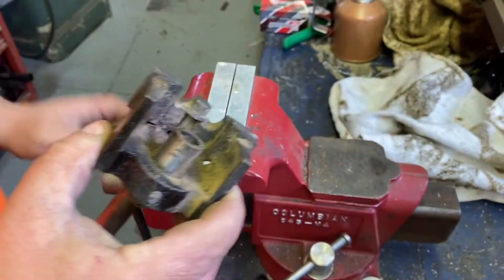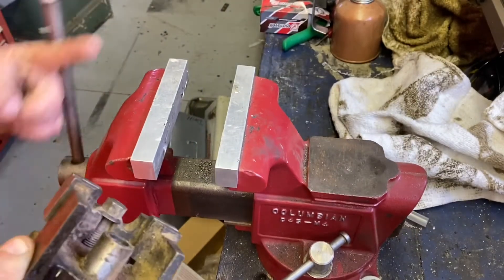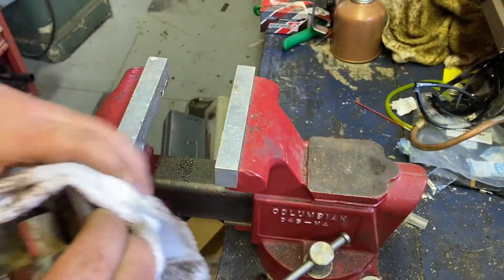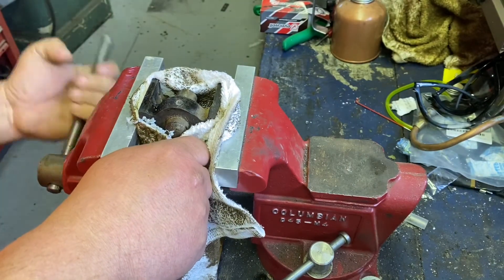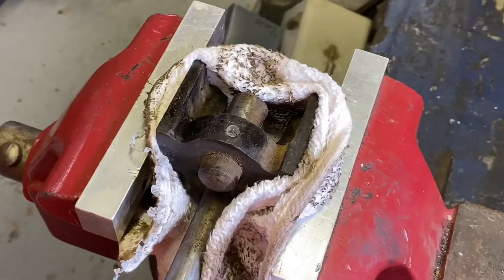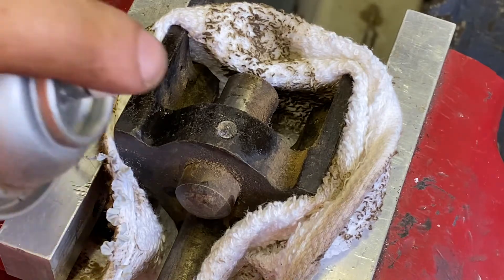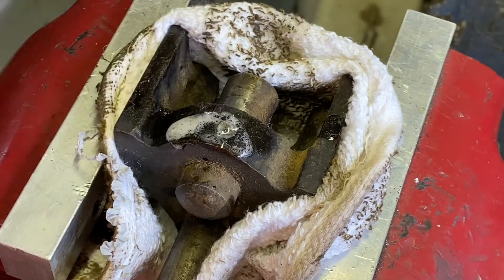I'm hoping it's not too stuck — it was moving when the person broke it. I've got to get it in the soft jaws, put a rag on it to protect it as much as possible. I'm going to bring you guys down a little closer — zoomie zoomie. I like it. Spray it with a little penetrating stuff.